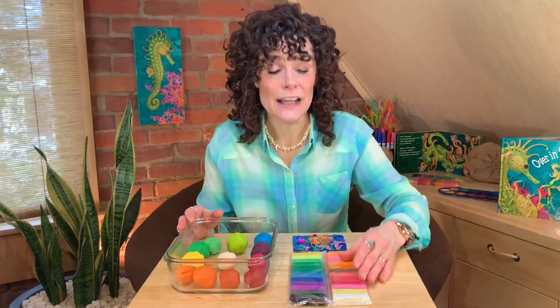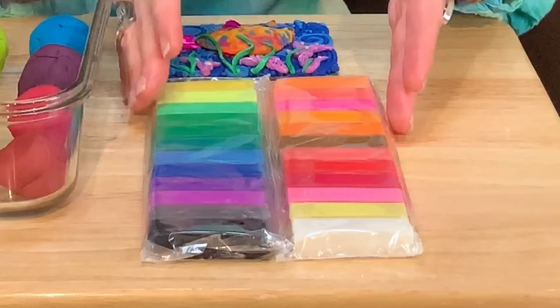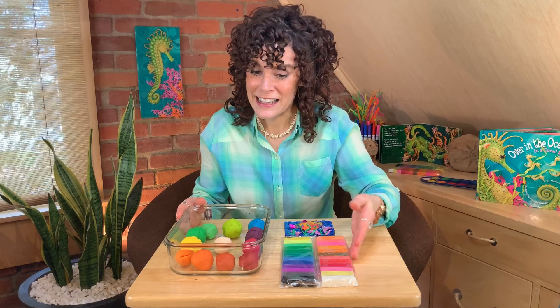We're going to take our time with this project and we're going to begin by first experimenting with the clay. It's going to be a lot of fun. To begin you're going to need some clay. You can either purchase modeling clay or you can make your own clay. With both options you can have beautiful colors.